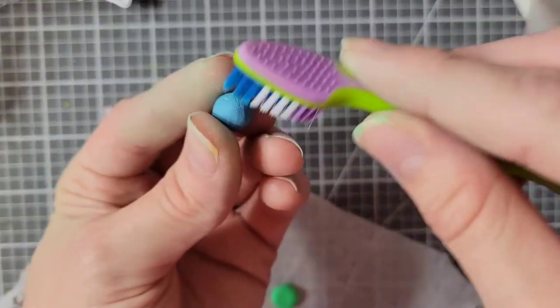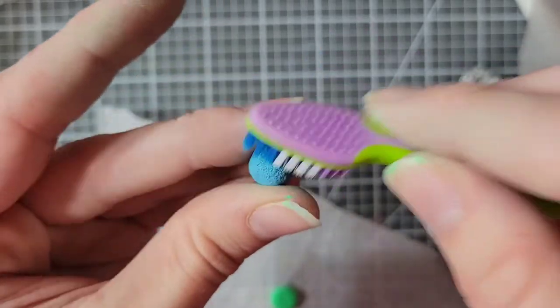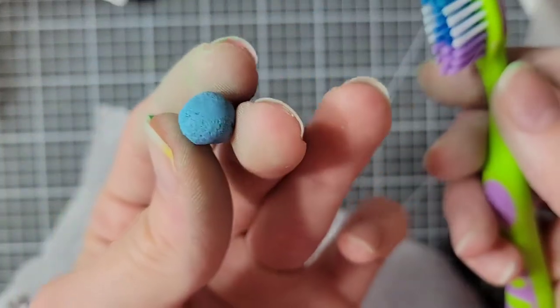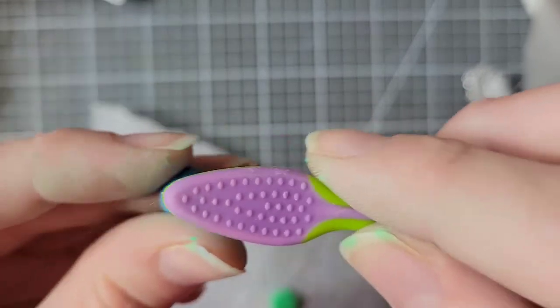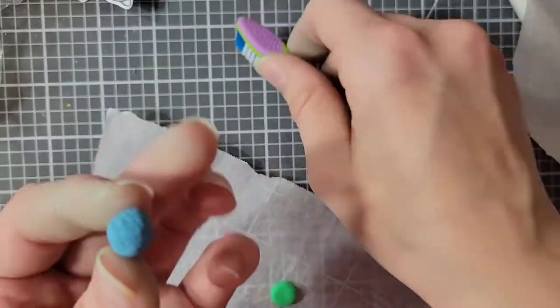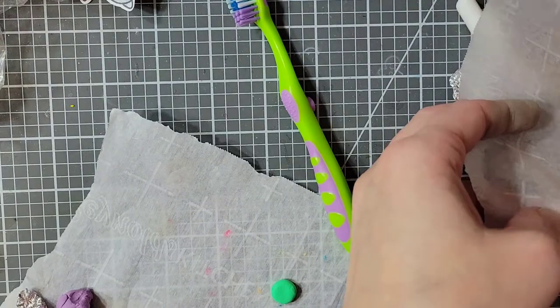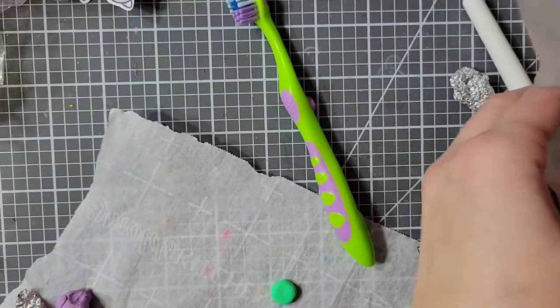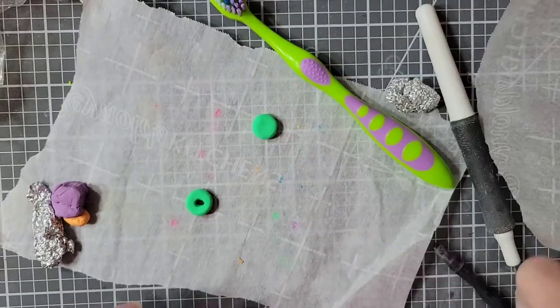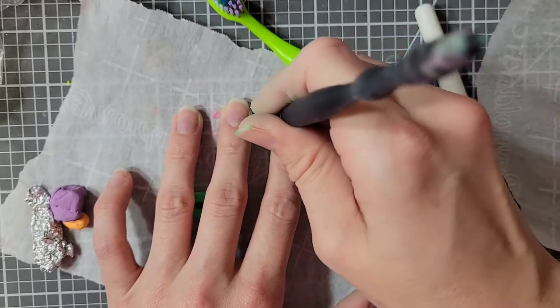Moving on to my clay shaker bits. For these I'm using polymer clay — I have mixed colors to get the colors I have. For the cereal that will be with the rabbit, I have these little balls and I am just texturing them with a toothbrush. Mine were kind of big so when I make my shaker card with this I have to use nine layers of foam tape, which is kind of ridiculous. If I did this again I would definitely make them a little bit smaller.